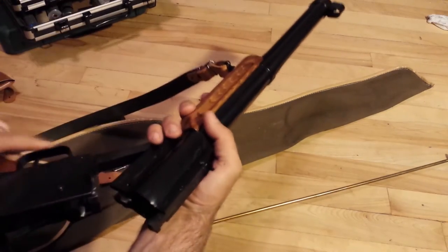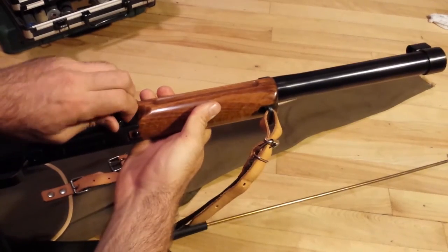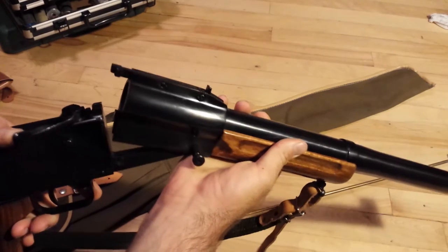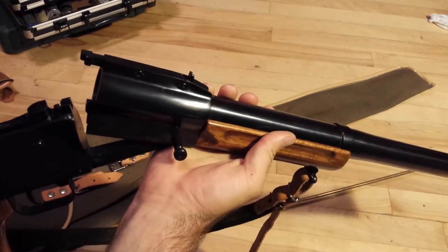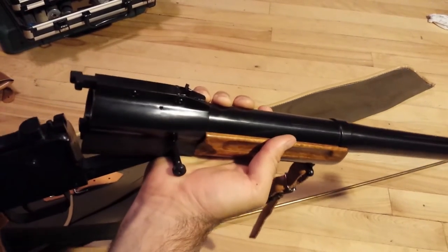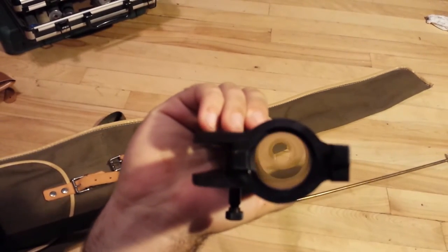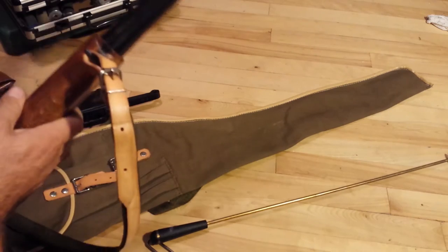We'll start by closing the action. Much like any VZ, they've got these captive pins on it. You push on that - which is like any shotgun, double barrel shotguns have it. This one locks in like some of those older revolvers; it locks onto the top of the receiver. Now that it's unpinned, you just pull on it and the barrel comes right off for easy cleaning, storage, and other such things.